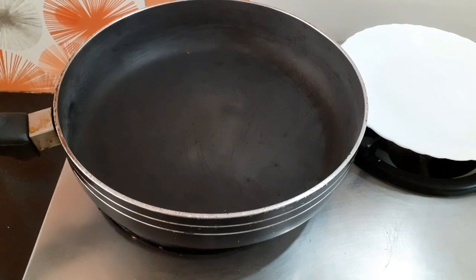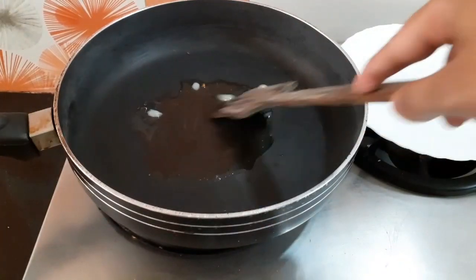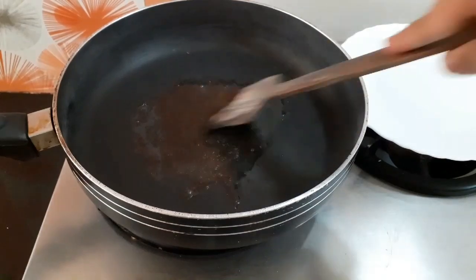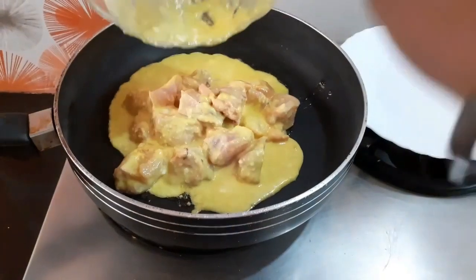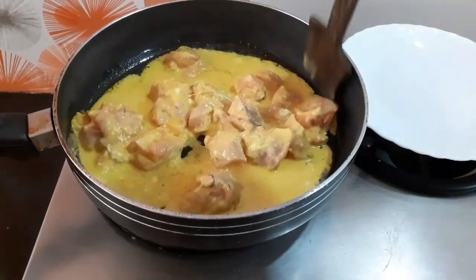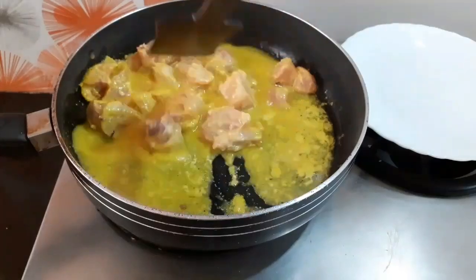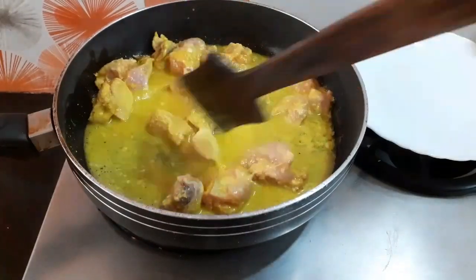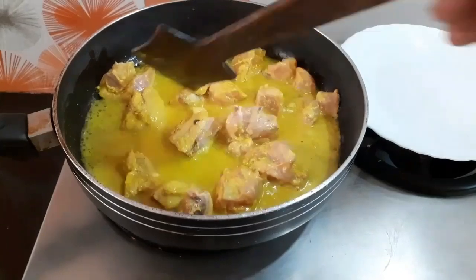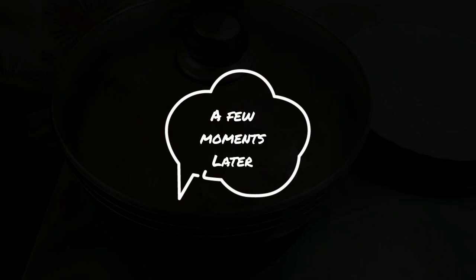Now let's take a pan and add half a teaspoon of ghee to it. Now in goes the chicken. I will be cooking the chicken on a very low flame — the reason I added ghee is to make the chicken soft. We will cover it with a lid and allow it to cook for 5-6 minutes.